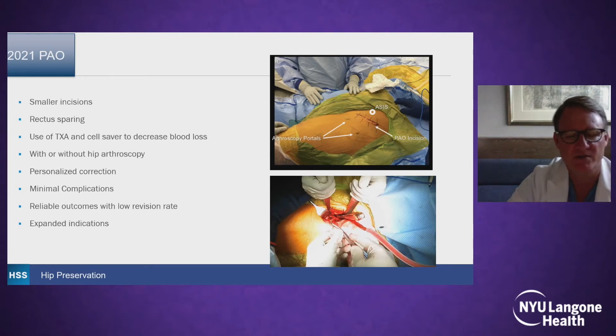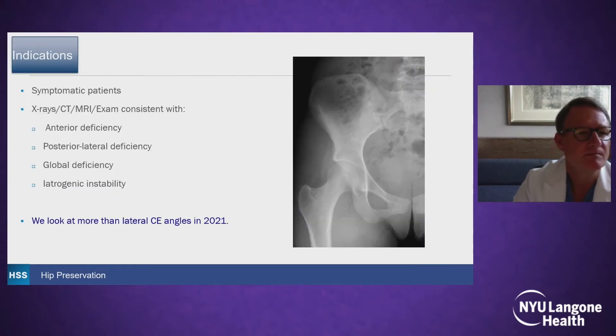And over the years, as we learn more about the hip, the indications have expanded. They are symptomatic patients in most cases, where imaging, including oftentimes CT, MRI, and X-ray, and exam, has some deficiency — anterior, posterior, lateral, global, or iatrogenic. And we look at a lot more than just the lateral CE angle.